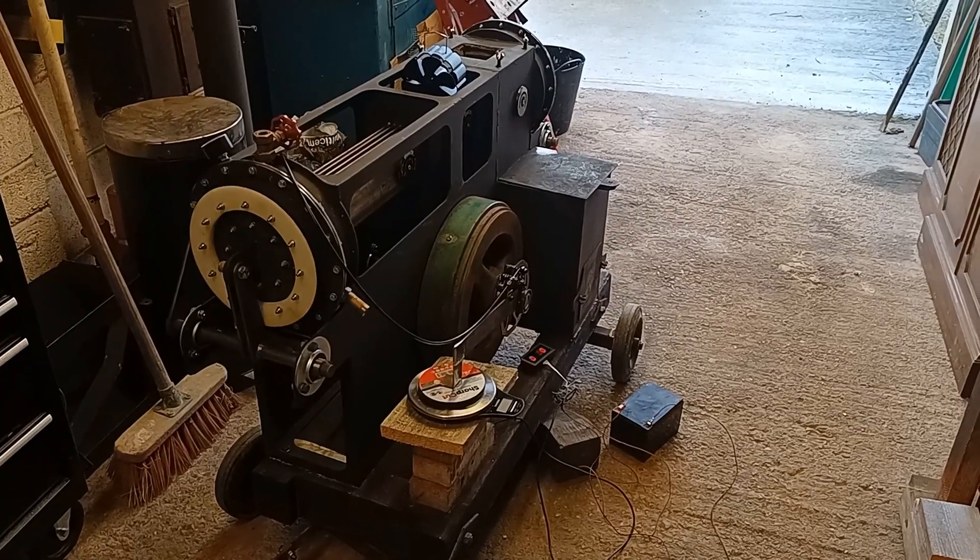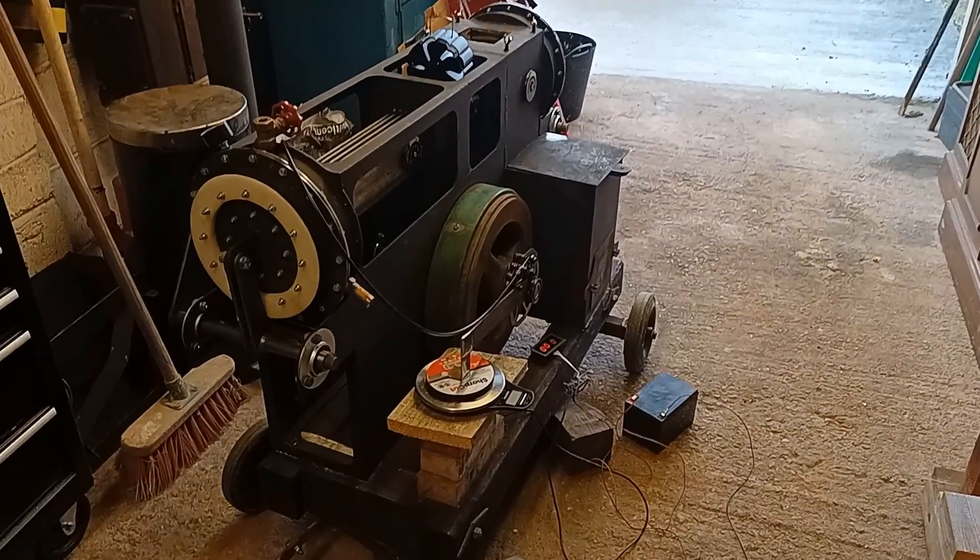Hello and welcome back to the Stirling Engine Mark 4 project. This is part 7. In the previous video I managed to get the engine running just a little bit better. I thought this would be a great time to actually test the power output of the engine, so I put together a little dynamometer. I'll show that right now — there's the engine all ready to go.